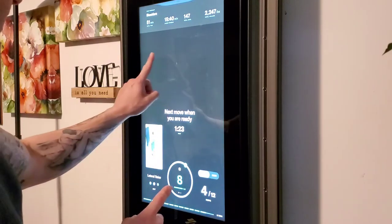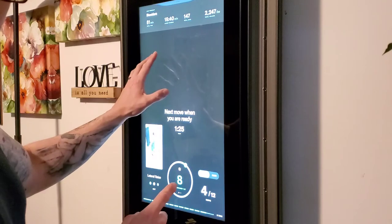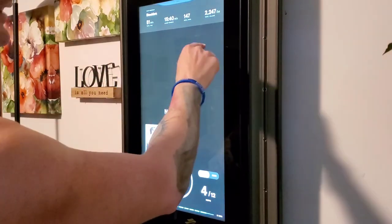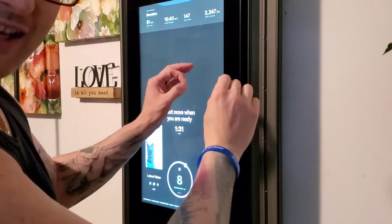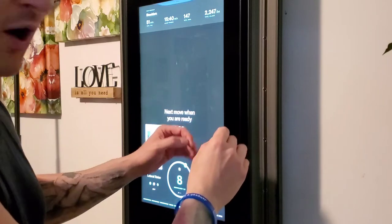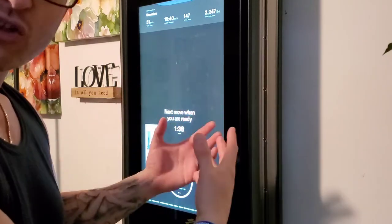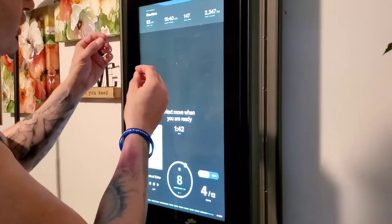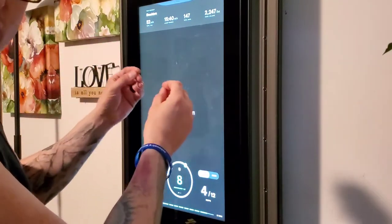You're going to see on the top of the screen, once I start, a dotted line. That dotted line represents 80% of power that you're putting out. You want every rep to be at least 80%, which is why this feature is so valuable. The power output is so valuable because it can show you if you need to push a little more.